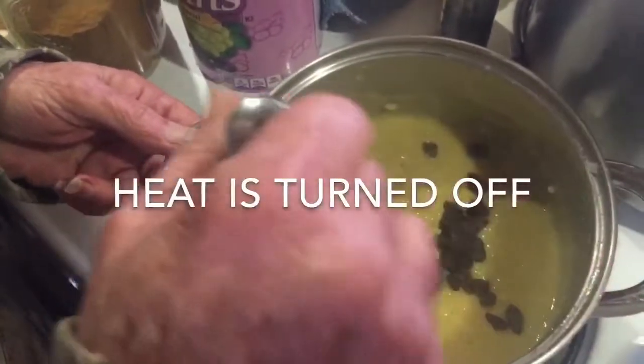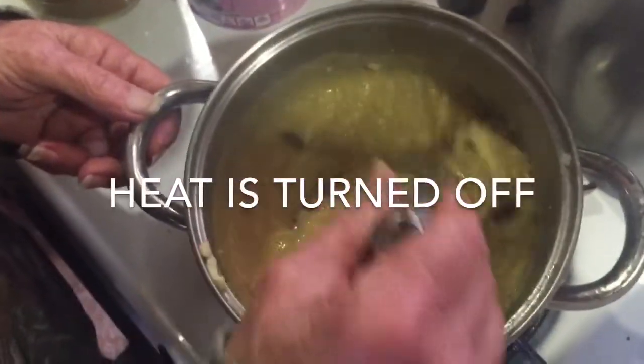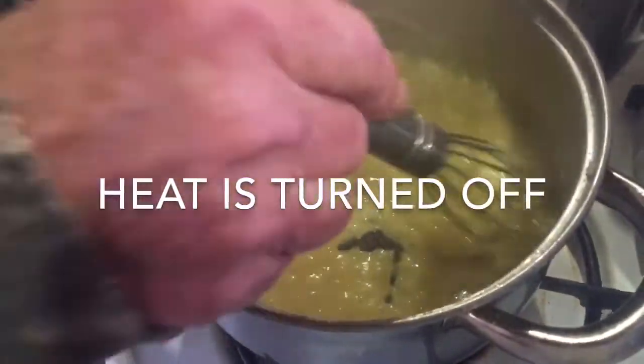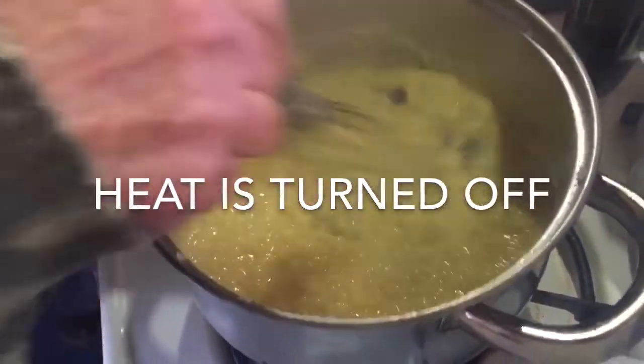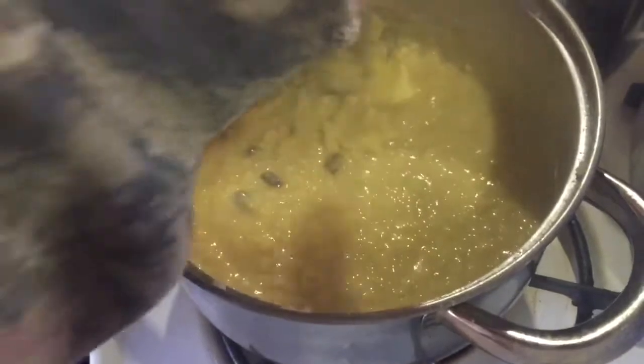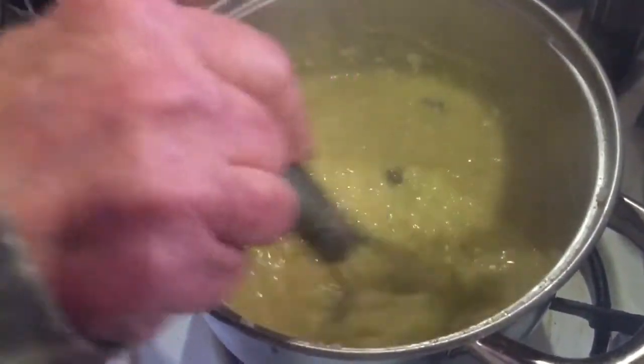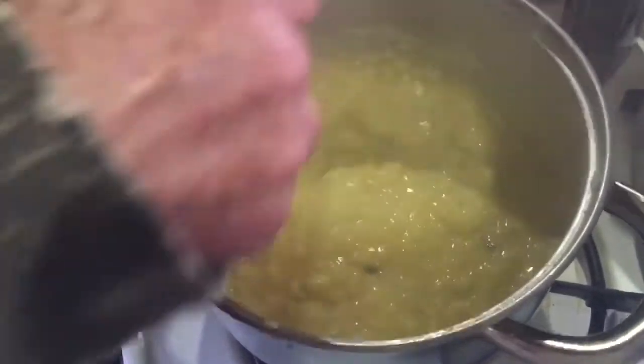I'm finishing it off with two tablespoons of raisins — you can use any dried fruit that you like — and a tablespoon of butter. Get that stirred in really well until the butter is melted.